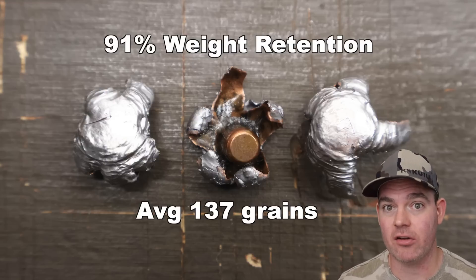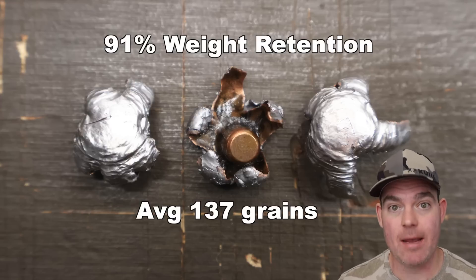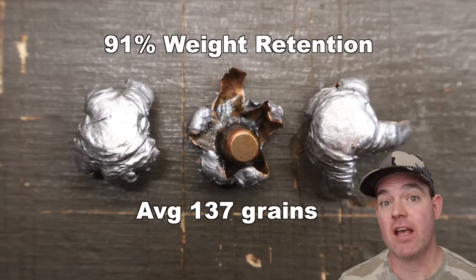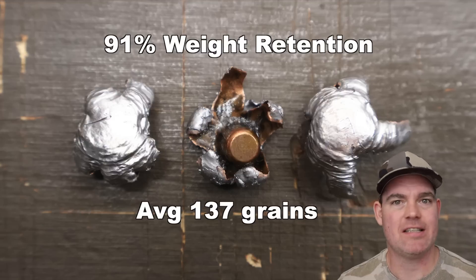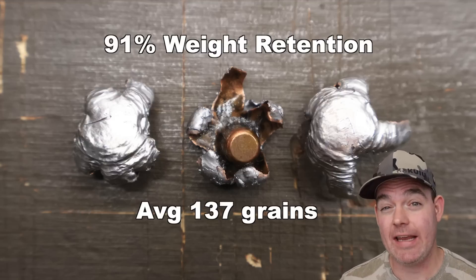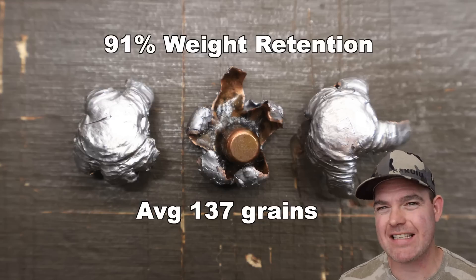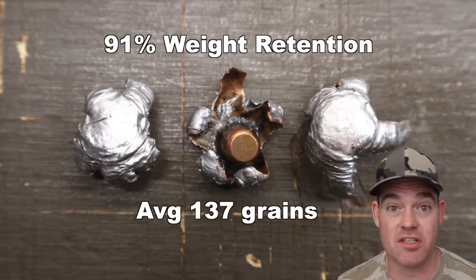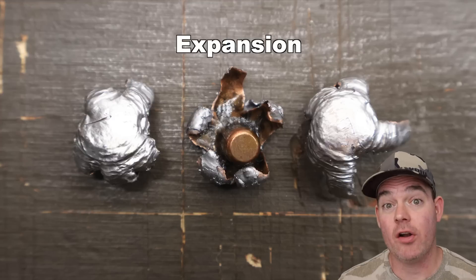That's an interesting thing to note, and as we go forward and test more of these Federal Fusion Tipped loads, we'll see if it keeps being that way. Something I've noticed is that when ammo manufacturers come out with a tipped version of a bullet, it does tend to shed more weight than its traditional version. Part of that slightly less weight retention could also be the plastic tip, since that's just not there anymore. Either way, still pretty darn decent weight retention. And then onto expansion.